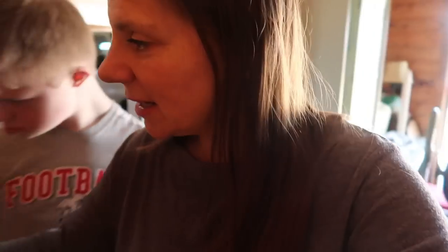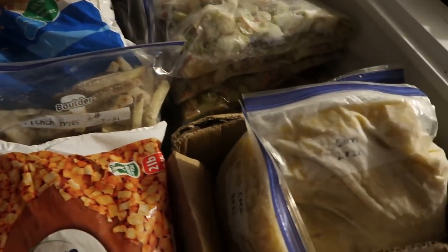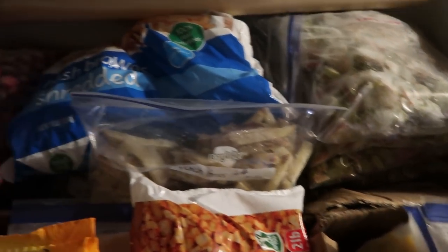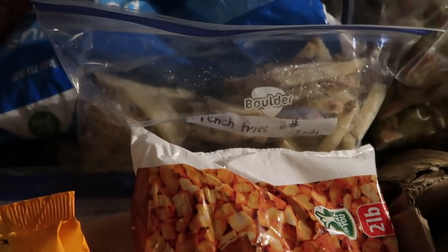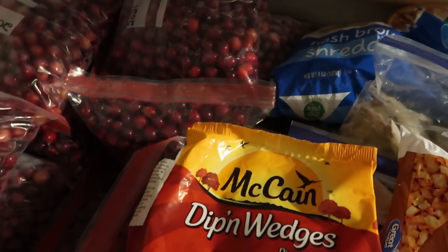Whenever I organize the freezers it reminds me that I have a lot of fruits and vegetables — garden produce and things like that that I freeze. I organized this freezer to be all of my fruits and vegetables. I have corn and rhubarb, some potato products from the store, one last bag of french fries that I made, and a lot of cranberries. So because of doing this project I came up with a lot of ideas of things I'd like to do in the kitchen today.